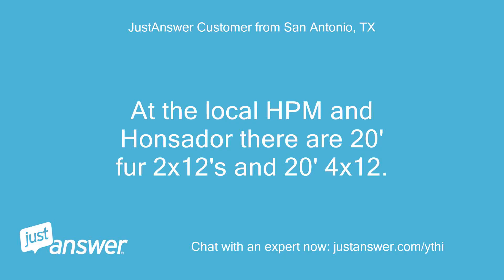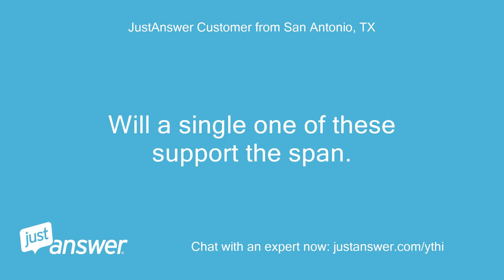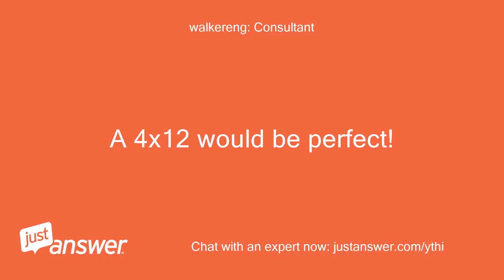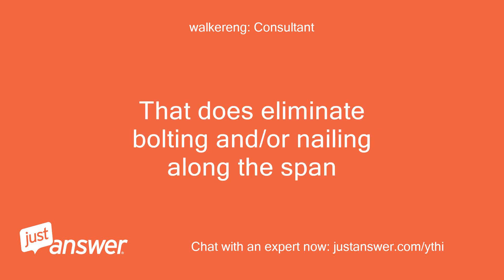At the local HPM store there are 24-foot 2x12s and a 4x12. Will a single one of these support the span? I don't know that I want to try and join 2x12s to cover the 18 feet — a 4x12 would be perfect, as that does eliminate bolting and nailing along the span.